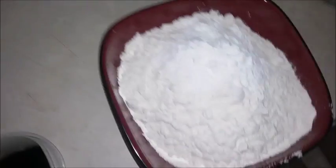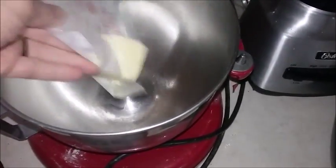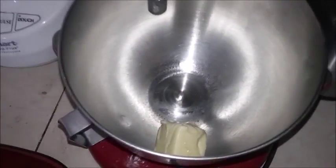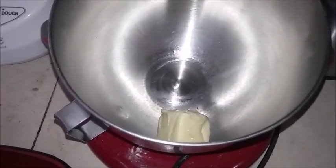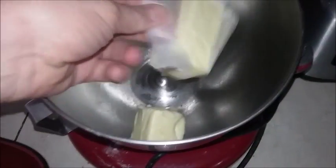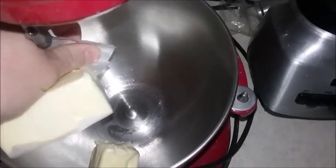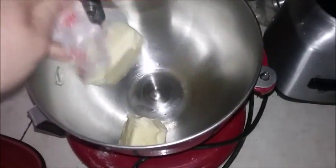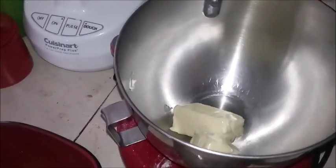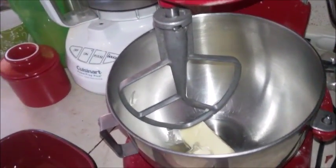Just dump all the dry ingredients in and set that aside. We're going to add our butter right away. Should have made sure that was properly detached — should have opened the other stick. Let's get the whole stick of butter in there. This is why I'm not quite yet a professional. Butter's in, we're going to add our attachment and get whipping this up.